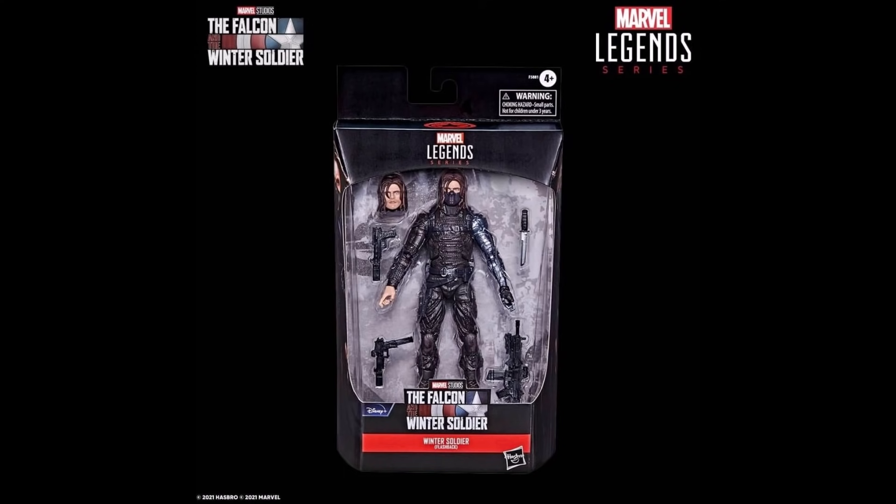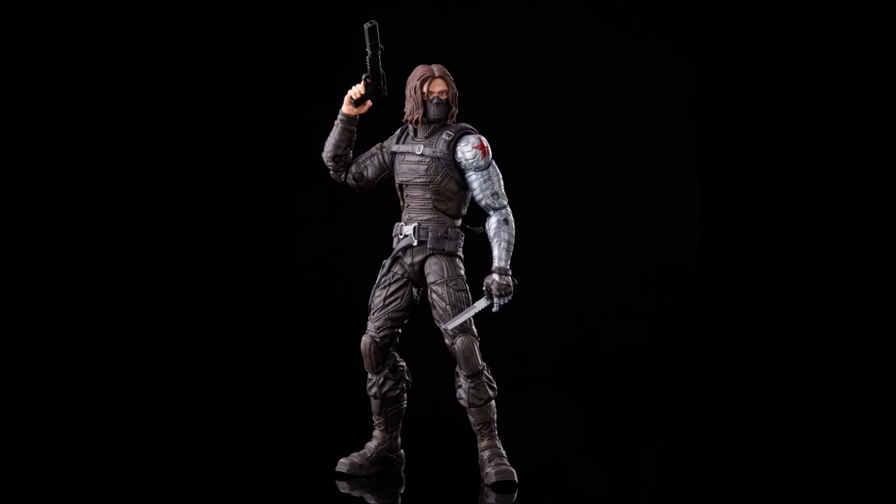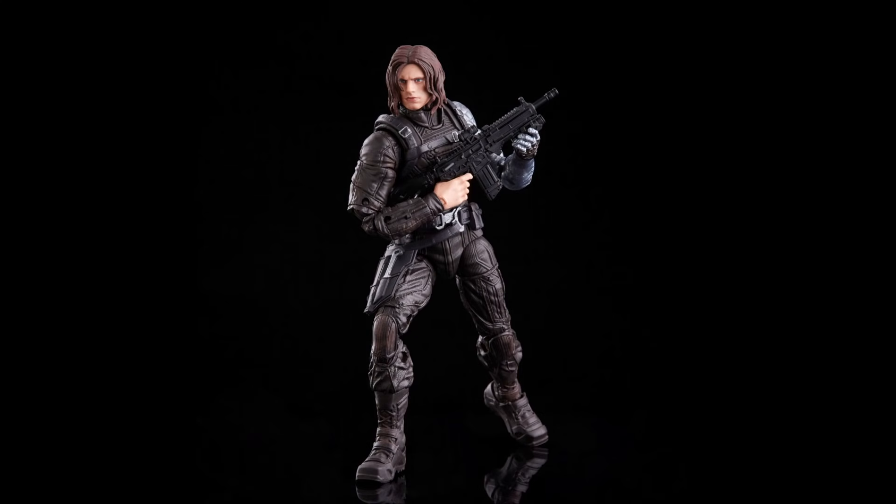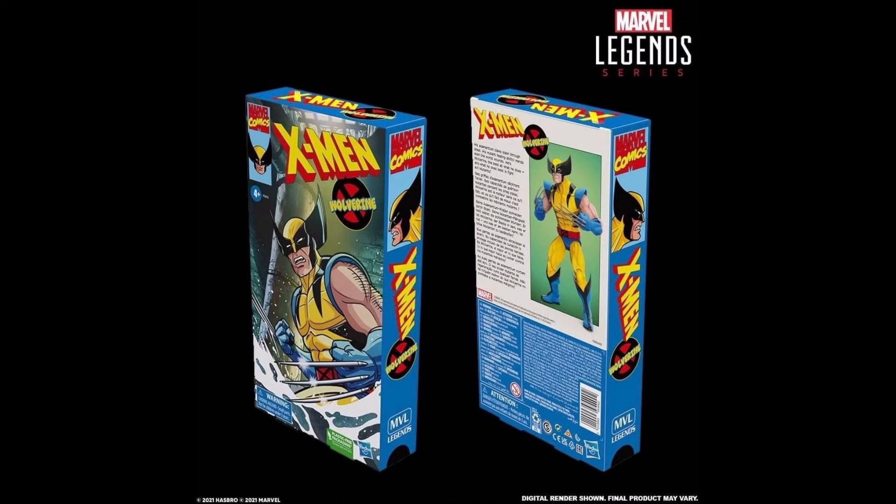Right after that we get a new Winter Soldier, which I like. He's got some body parts from the original release from the Winter Soldier movie wave, but he definitely has a new head sculpt and it looks good — that's the money maker in this release. I'm going to pick it up just because both the unmasked and masked heads look great. And that was it for MCU stuff.